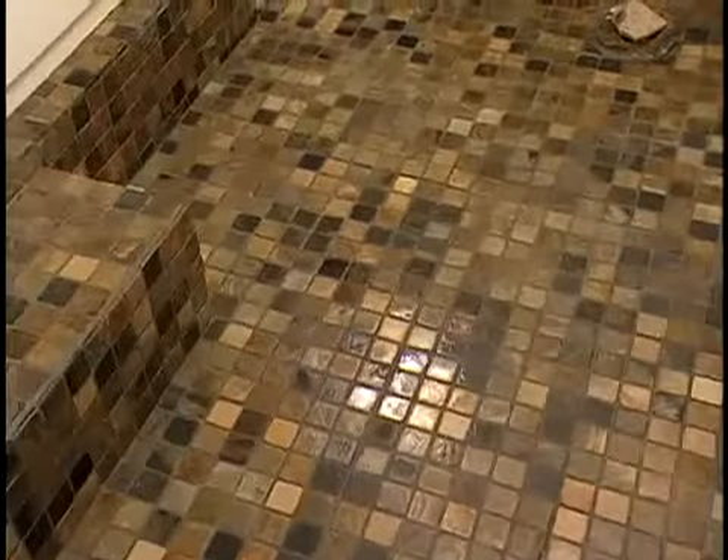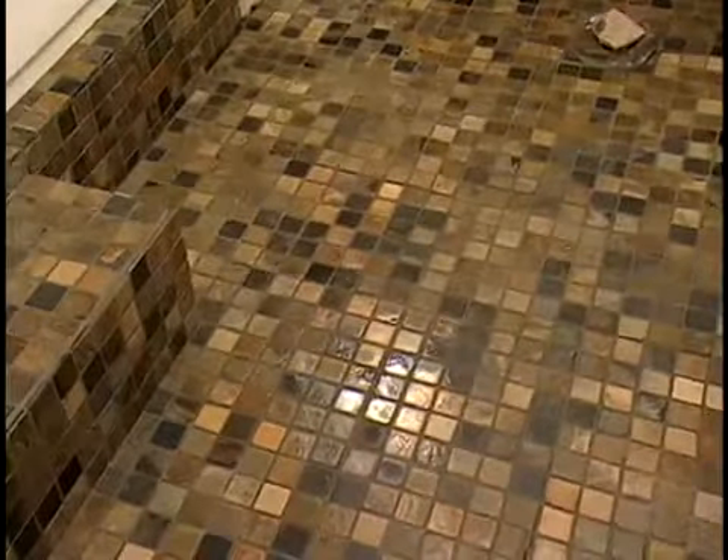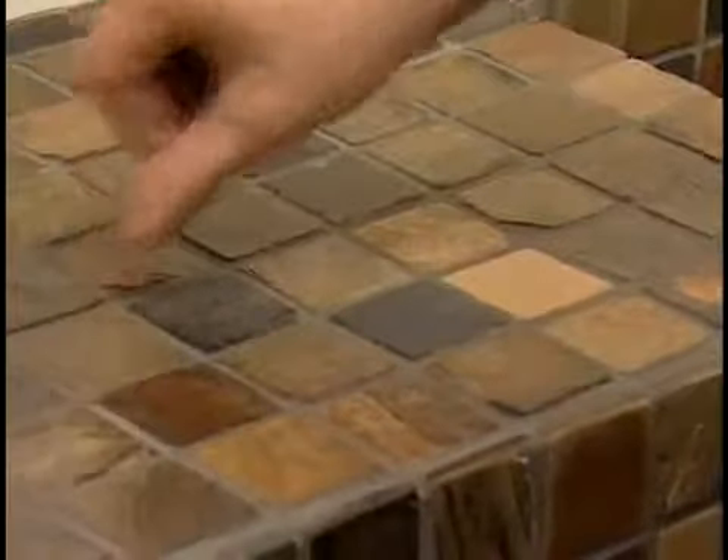The grout will set up in about 5 to 15 minutes and have a putty-like consistency. When a thumbnail pressed against it doesn't leave an impression, the grout is hard enough for the final cleanup. With a damp sponge, wipe the tiles diagonally to clean them. Rinse the sponge frequently in clean water.